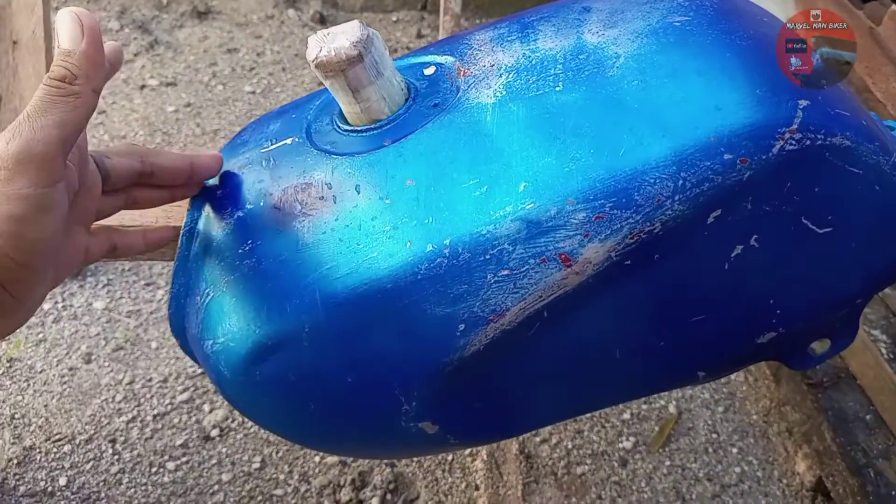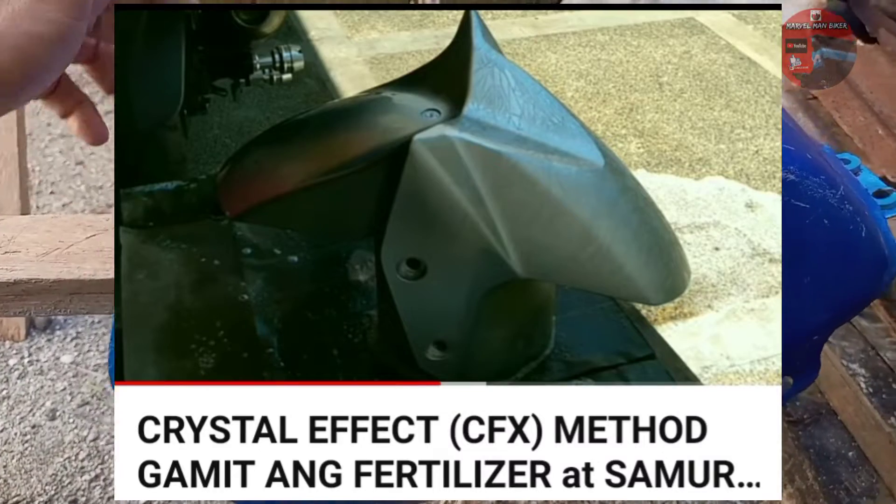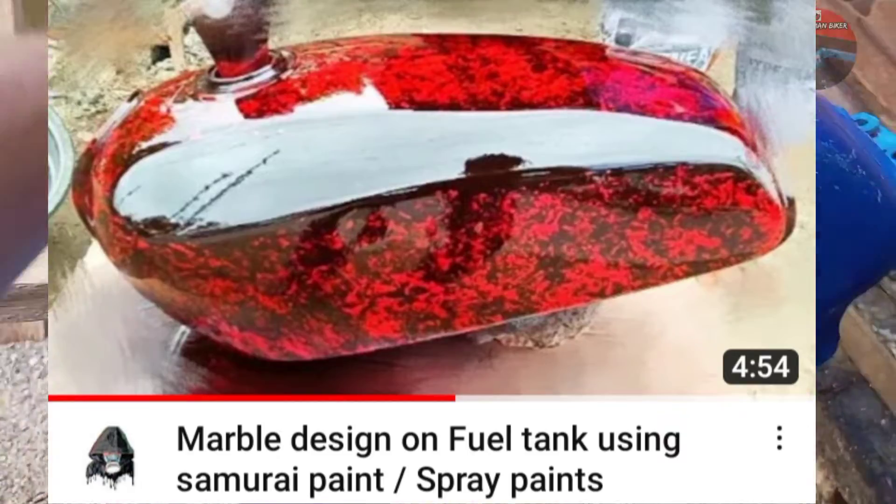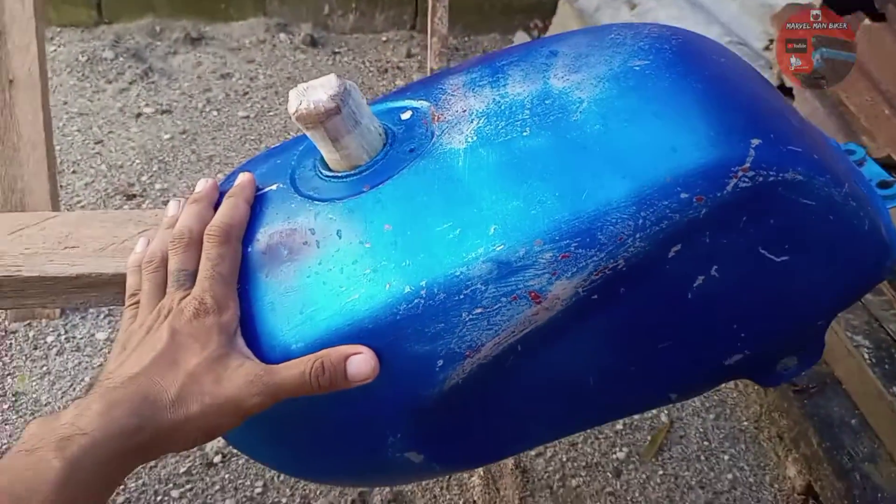Ang gagawin ko pala dito yung tinatawag nilang crystal at marble. Pag-experiment ko ito. First time ko magpintura, kayo na bahala, magjudge.